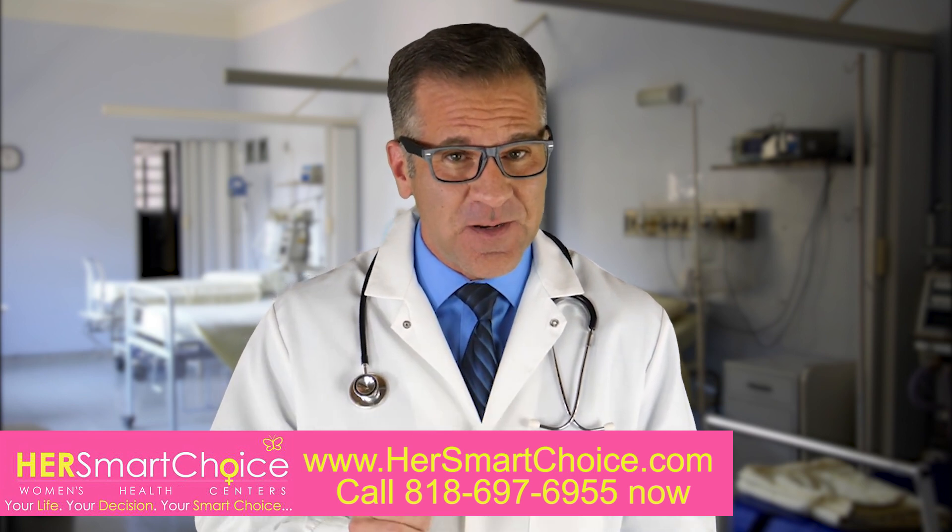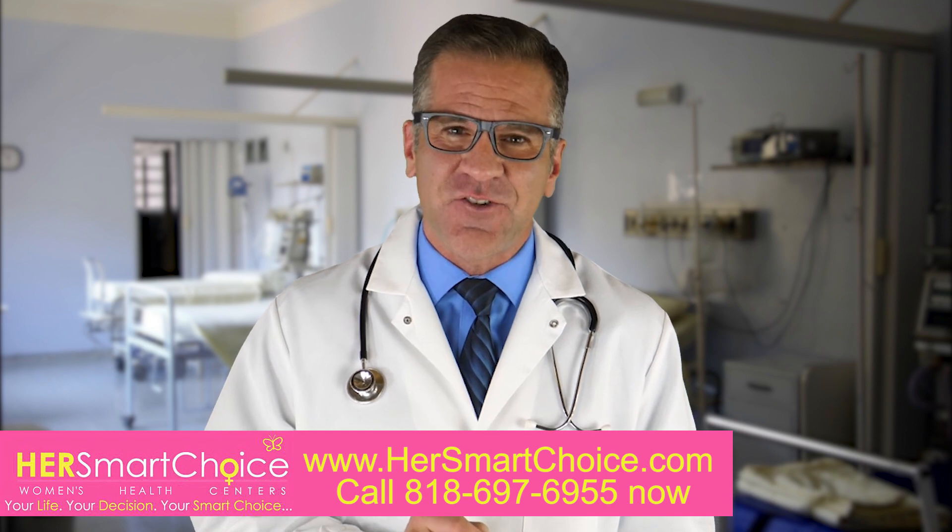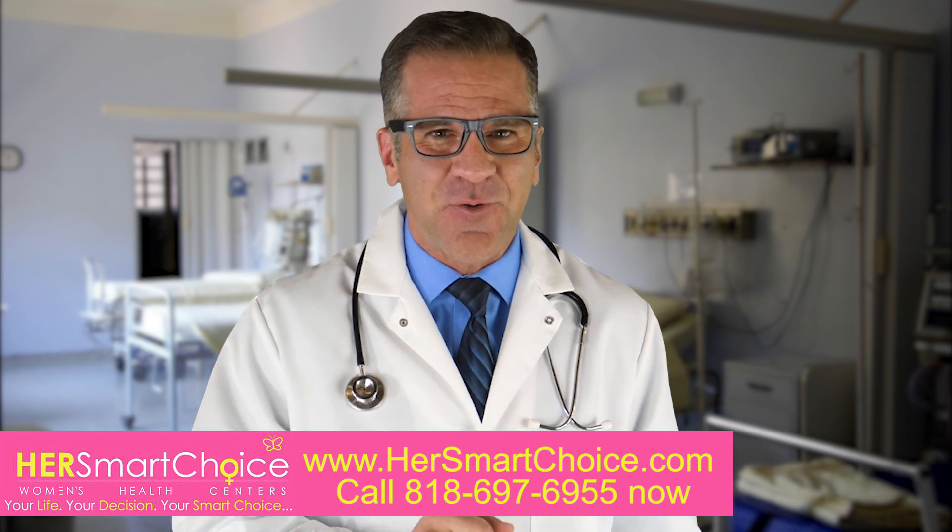Your life, your decision, your smart choice. We look forward to seeing you soon. Thanks for watching.